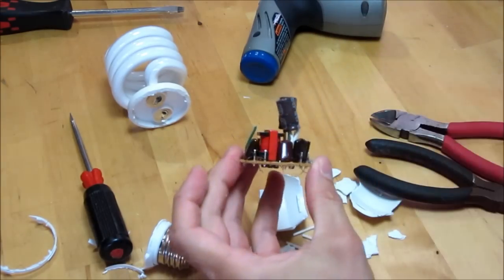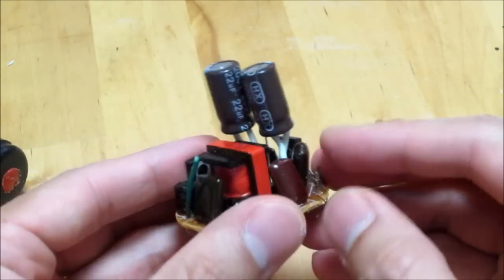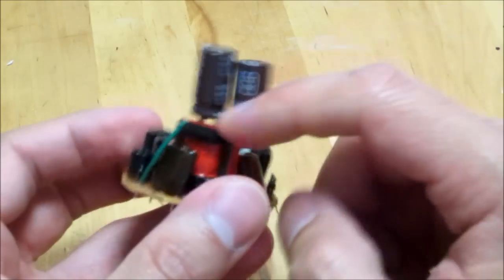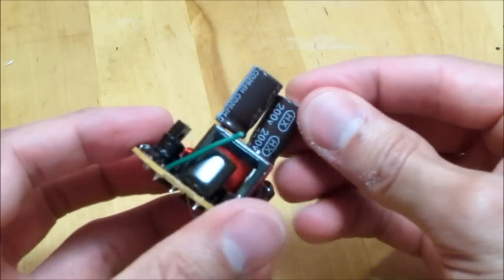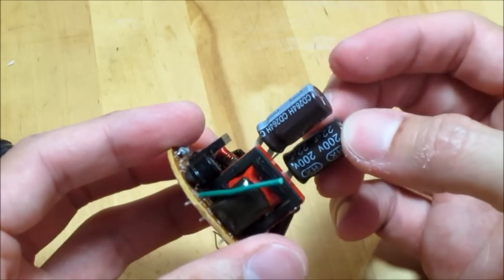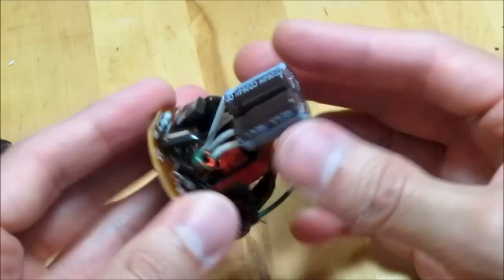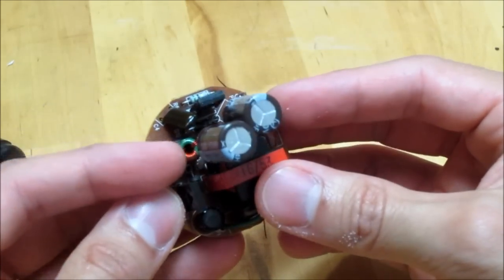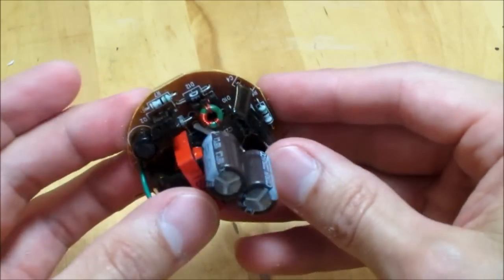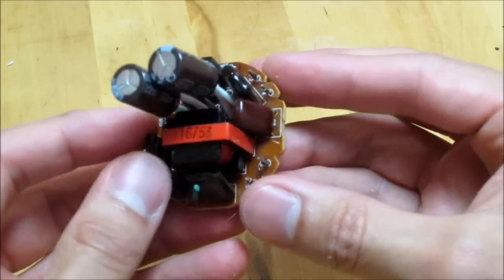Here's the ballast — you can see this particular one has two caps. Sometimes you see these with just one bigger cap. These caps are each 200-volt, 22 microfarads — a useful little cap. There's an induction coil, some other caps, a resistor, and a couple of diodes in there.